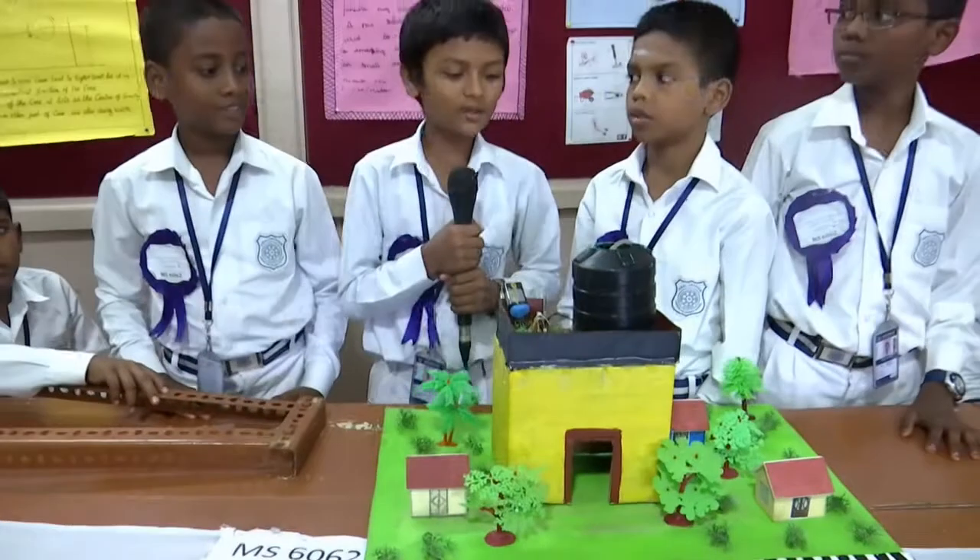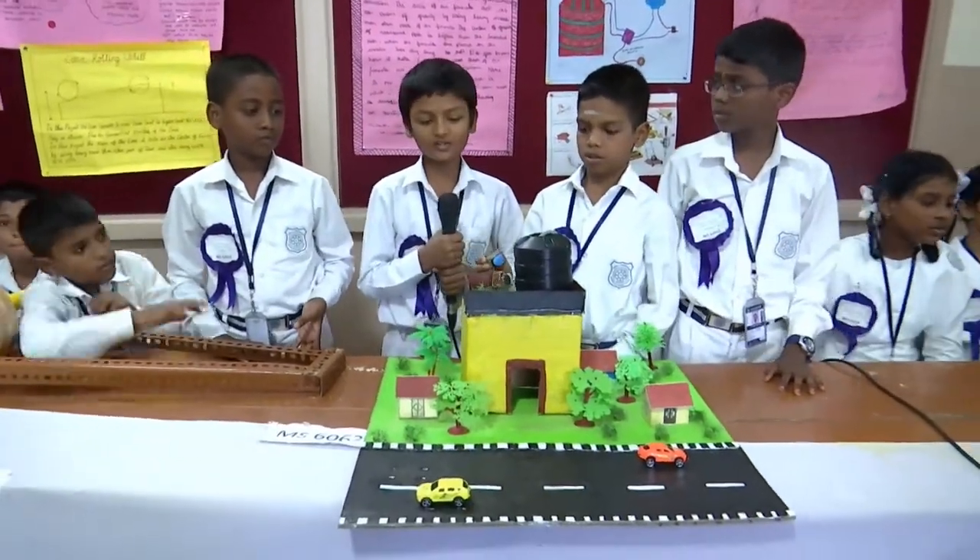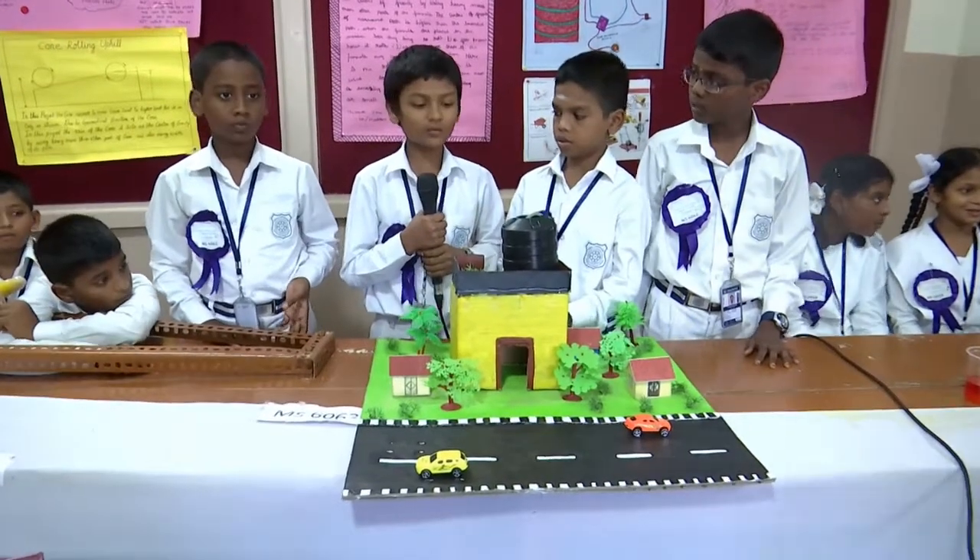Good morning, my name is Vishayam, I am studying in 6th J. They are my partners, they are studying in 6th J. Now we are going to talk about water sensor alarm.